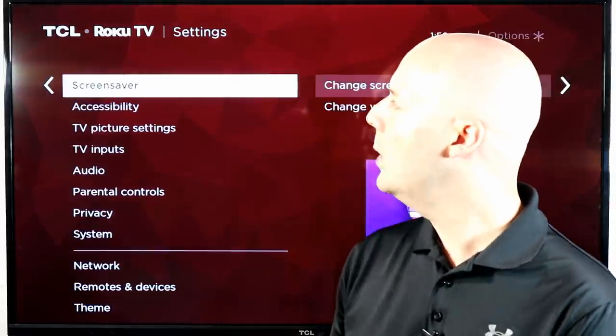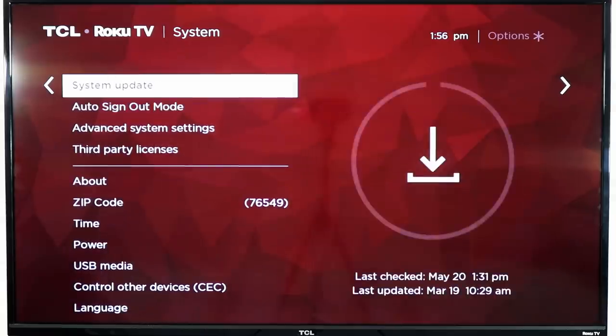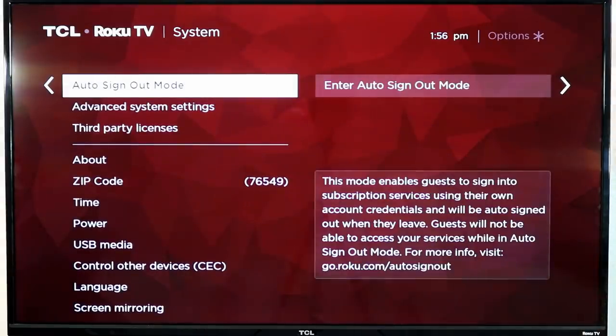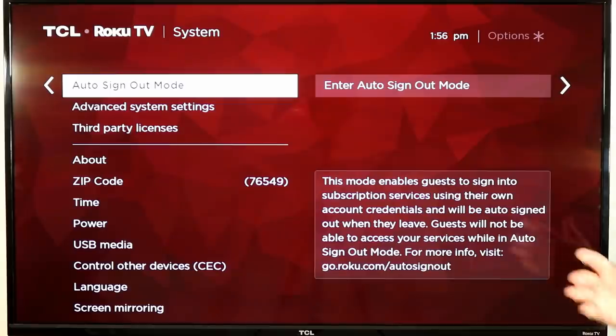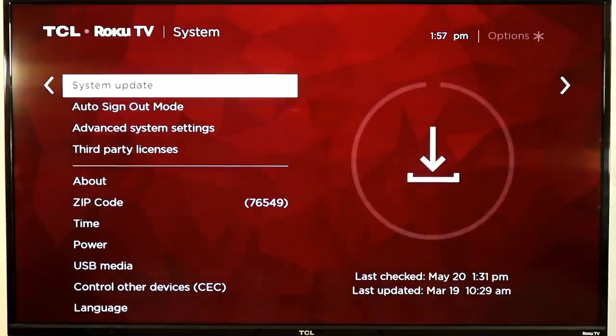Now go into system, which is located inside your settings, and scroll down to something called auto sign out mode — a lot of people call this guest mode. This allows visitors like your babysitter or family members to log into their own Netflix or Amazon accounts without you having to re-login when they leave. When you enter this mode it's basically a fresh version of your Roku; when they leave, you exit auto sign out mode and it wipes everything they did. It's a fairly new feature that not many people take advantage of.